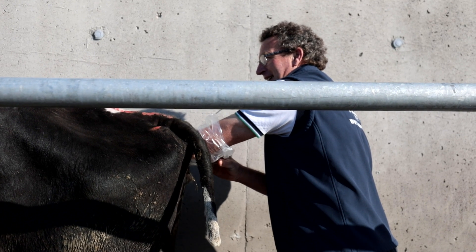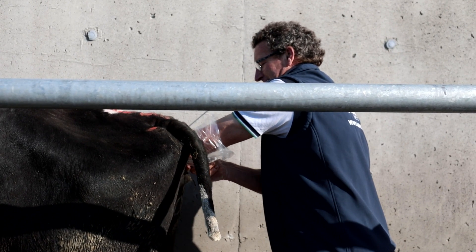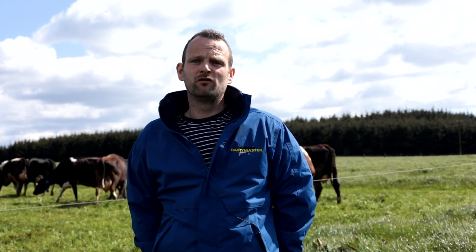I made the decision at the beginning of this year to start looking at health and fertility collars. Given the way the spring had played out and the expense incurred, we weren't sure whether we'd go ahead with the investment this year, so I had tailpainted the cows for the pre-breeding season. We've now fitted the collars and they're up and running — that's the end of the tailpainting days for me.